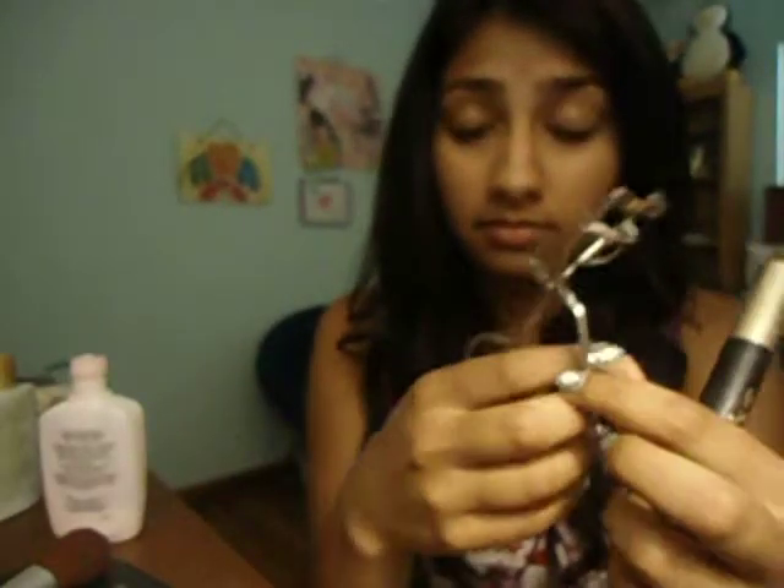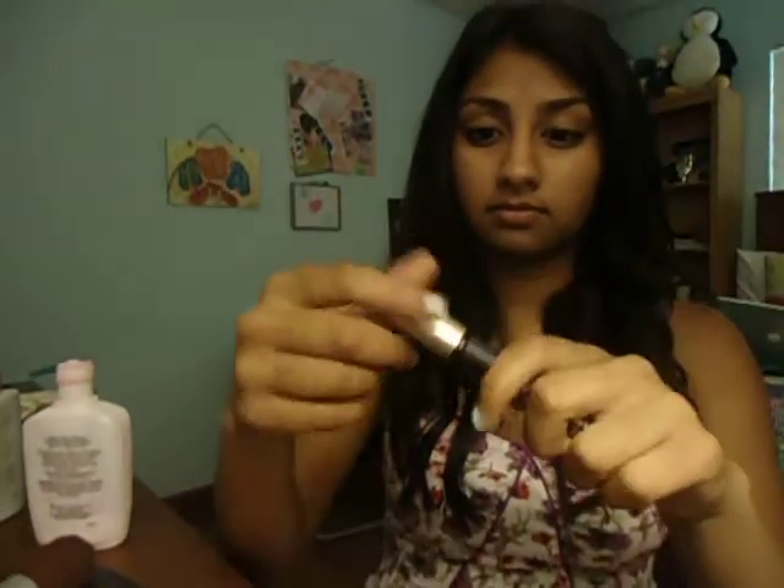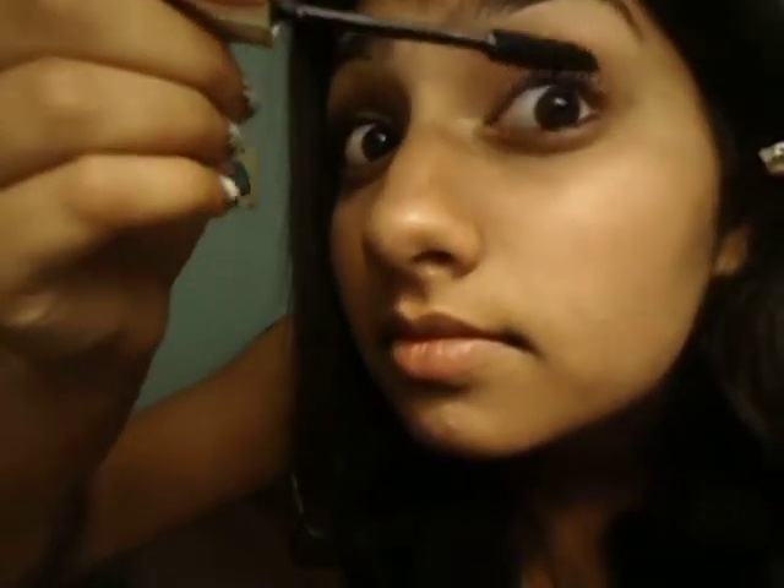Now it's all blurry, so I did a weird dance to make it not blurry for some reason. I act really weird in this video. So now I'm going to comb my eyelashes, then I am going to take my L'Oreal Voluminous Mascara and just mascara-ize both eyelashes.